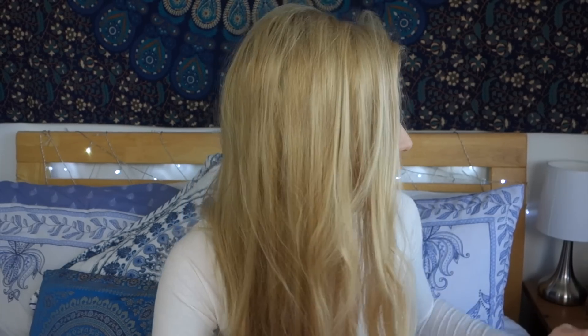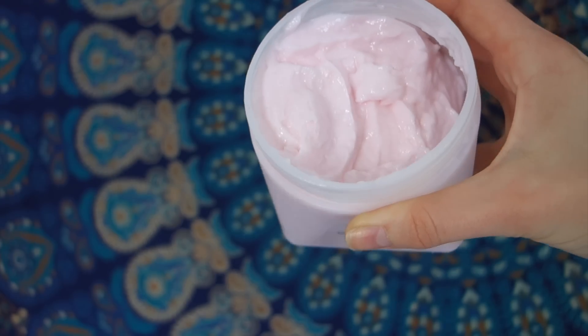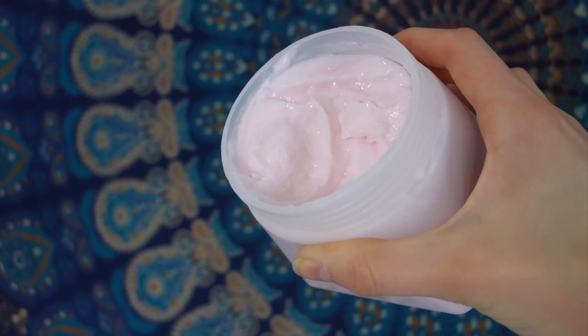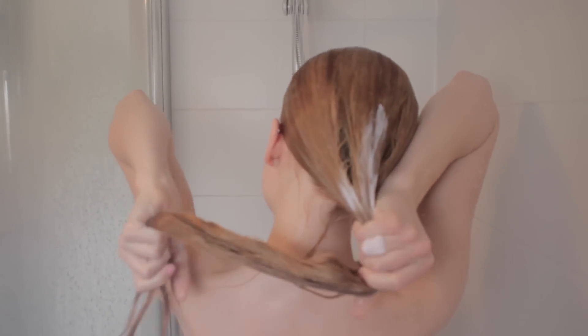After that, I move on to my new hair mask, which has actually been sent to me, and I haven't been able to stop using it ever since. It's the Ellen Bianco treatment mask. It's a really nice hair mask that you use in the shower. I take a tiny bit — it has a very thick consistency — and just put that in the ends of my hair.